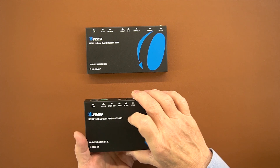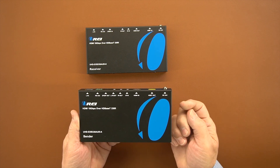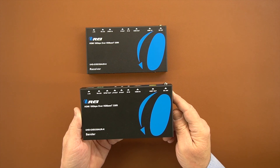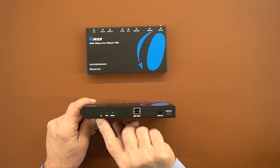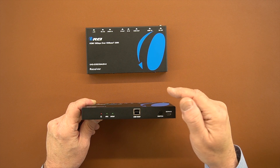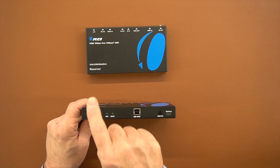Both the sender and receiver modules feature full metal enclosures, which not only makes them extremely durable but also helps reduce outside interference from affecting the sensitive electronics inside. On the front of the sender module, there are three LEDs on the left-hand side. The first is a power indicator — the minute you connect power and make the connection between them, that will light up indicating valid power on both modules.